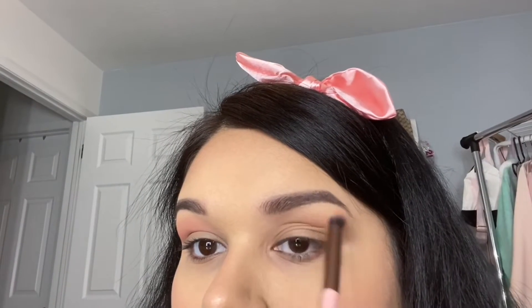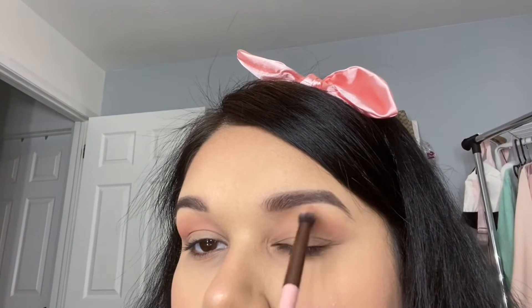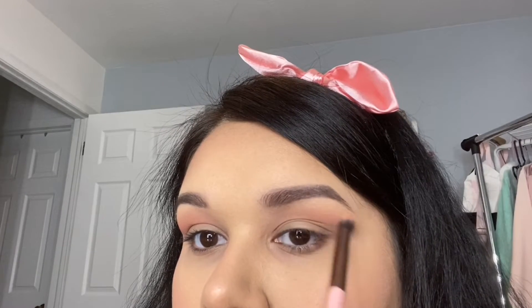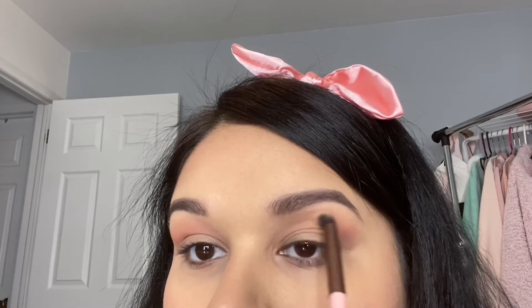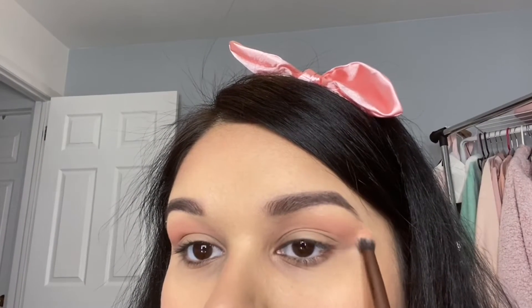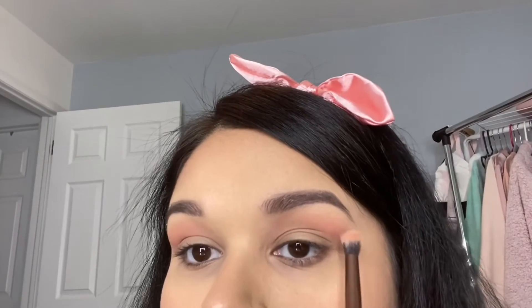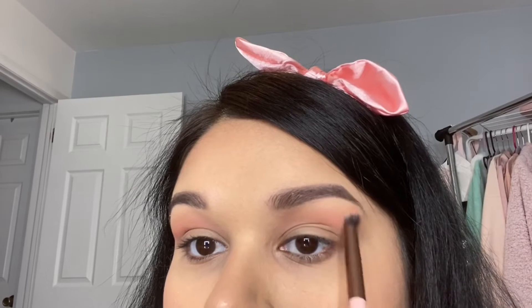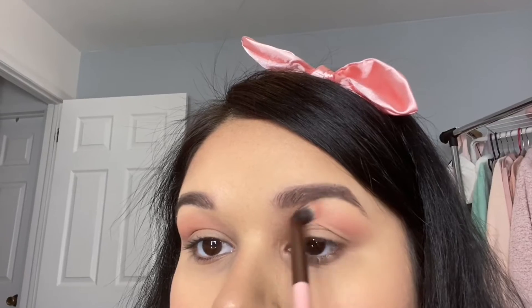Originally I was going to use a Carly Bible and Anastasia Beverly Hills palette, but when I was filming that video I was using natural lighting from outside and it just got dark and ruined the whole look. So I wanted to redo my look with more pink and purple and I gravitated towards this palette. I think it's so pretty and perfect for Valentine's. I love ColourPop palettes — I picked this up at Ulta so if you don't want to order online, they do carry it in store and it's so affordable, like $12 or $14.